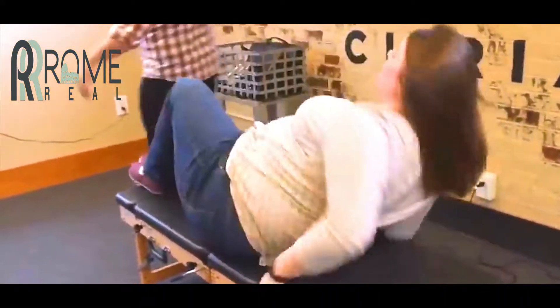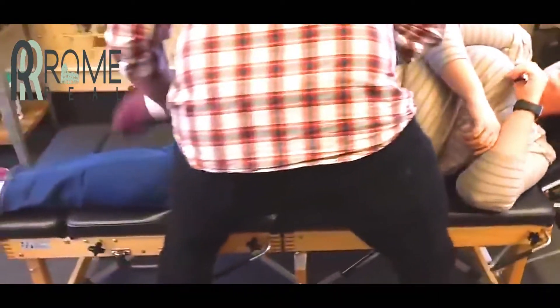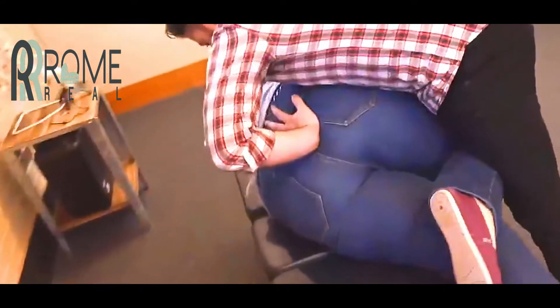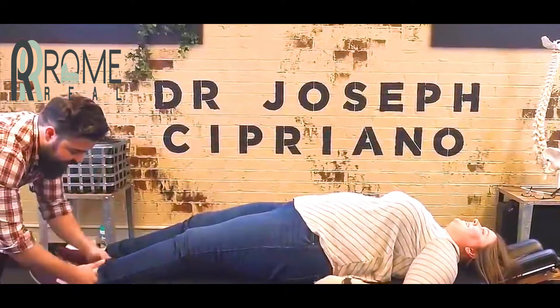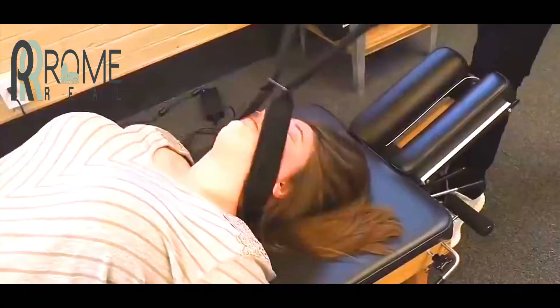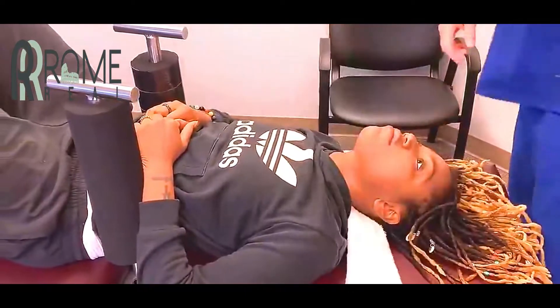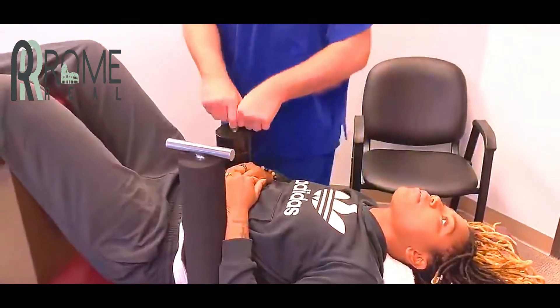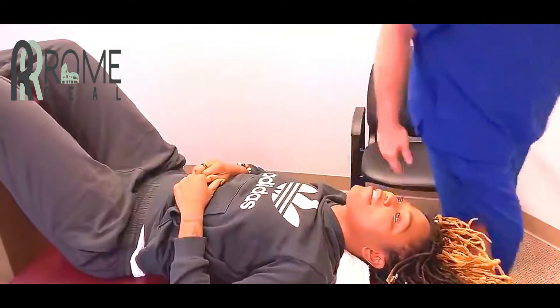Flip to the other side. Oh yeah — that was the side that needed it. To the left. Oh my god. Yes ma'am. I know you felt that all the way down, didn't you? Uh-huh. Because I did — didn't hurt me a bit.